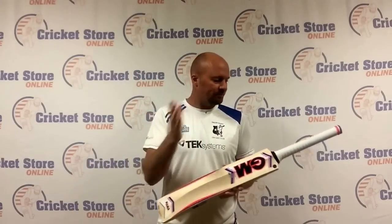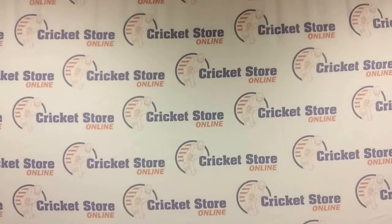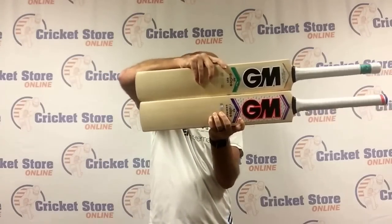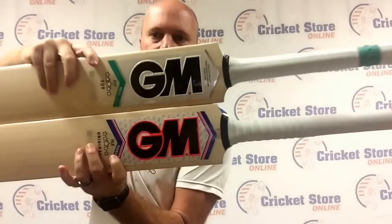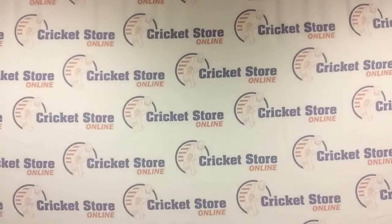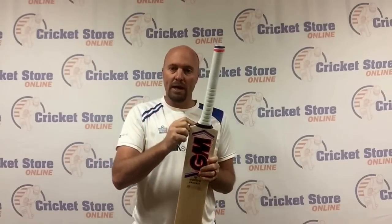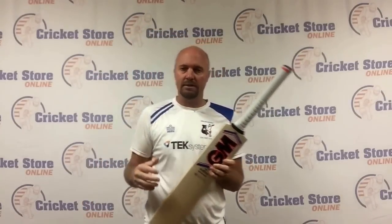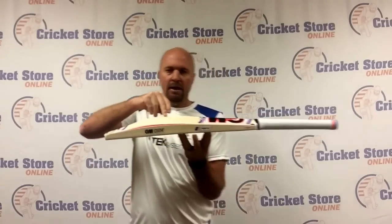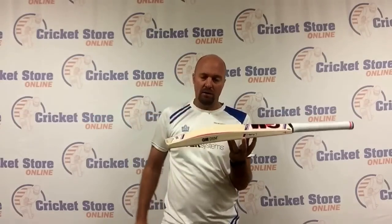So what makes a T20 bat a T20 bat? Let me grab another bat — this is the GM Maxi — to show you the differences. The biggest one is the length of the blade. They've taken off about three-quarters of an inch to an inch right off the blade, which means you save a little bit of weight. What you can do then is put that weight somewhere else. In this example, they've gone with a much higher spine, which gives you more of that pendulum swing and more power being transferred to the ball.